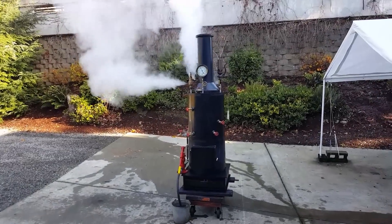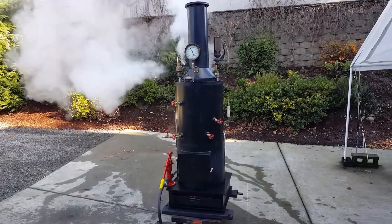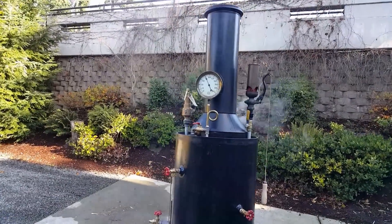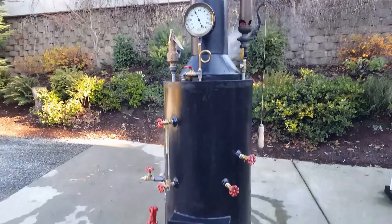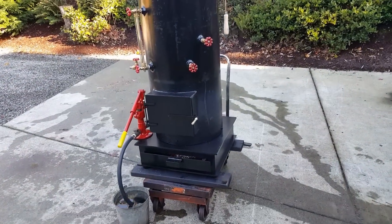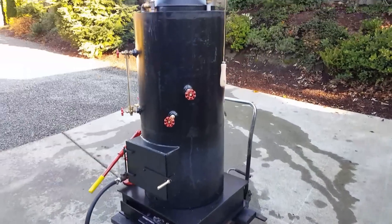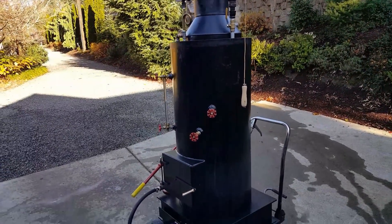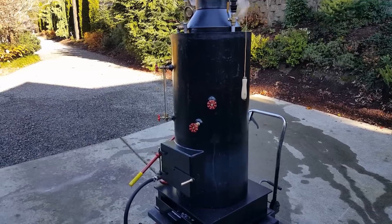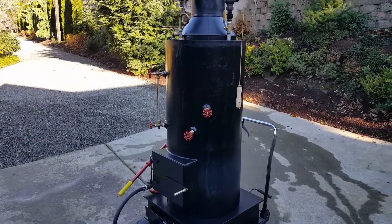Here's another boiler. Pop-off valve goes off at about 90 pounds. 20 inch diameter boiler, 42 inches tall, has 2 two-and-a-half inch copper tubes rolled in.